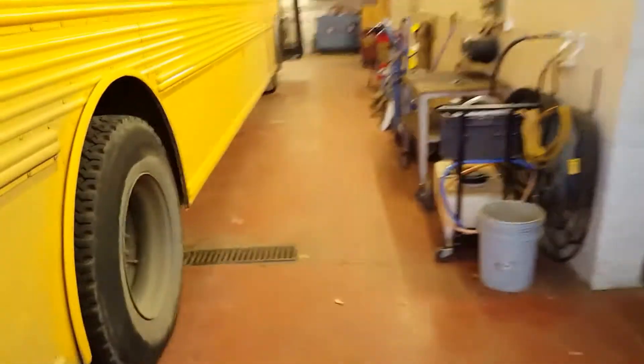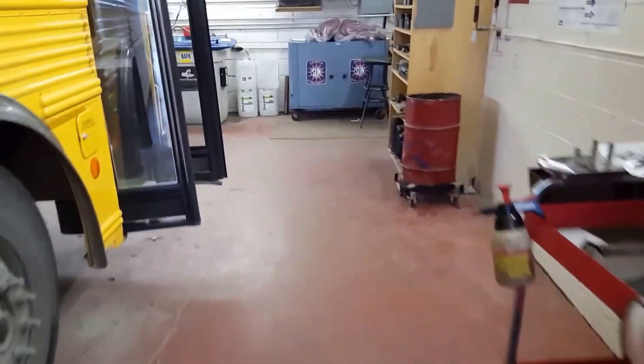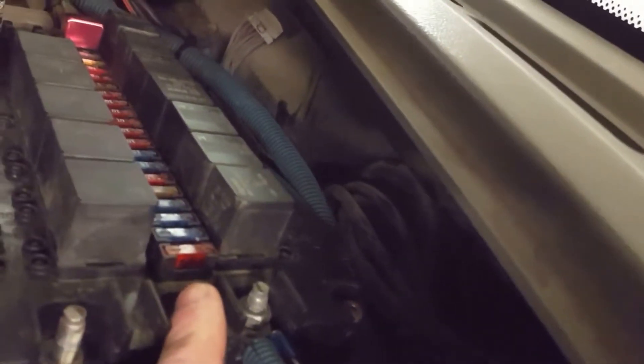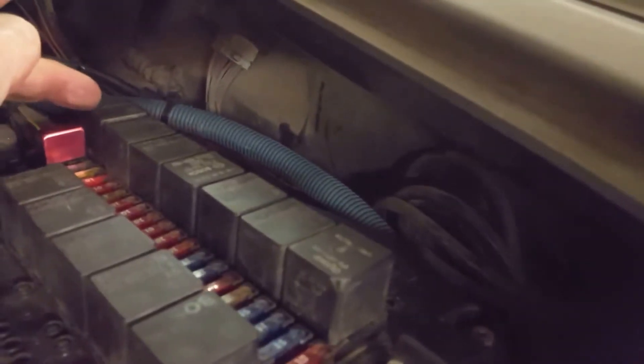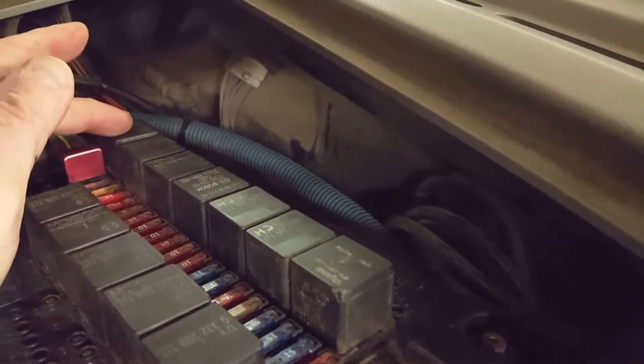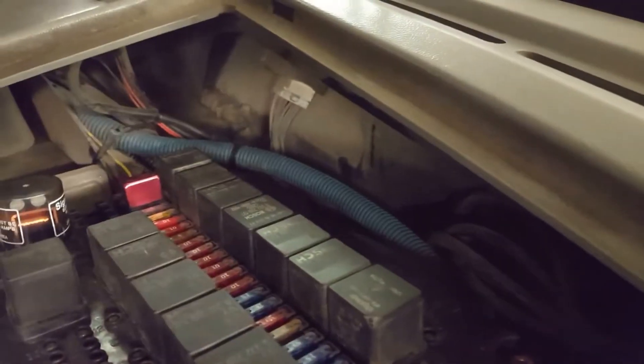What we found is the circuit board up front has an internal problem — it's a dead short. This fuse is popping, and the ignition feed to the stud is accomplished with this relay. This is the fuse feeding the relay, and it's popping.